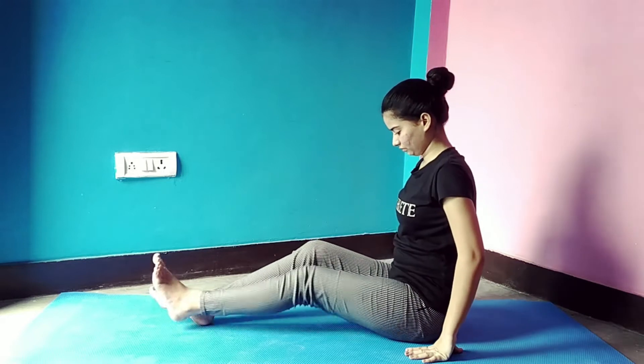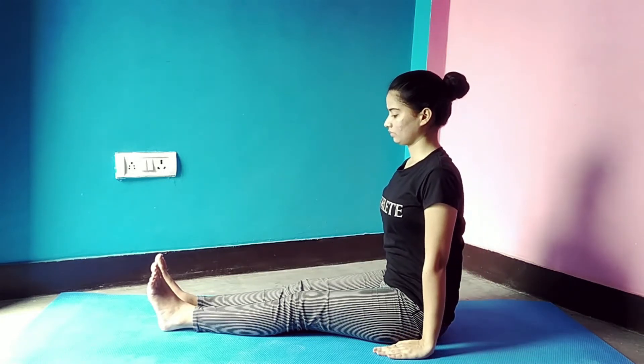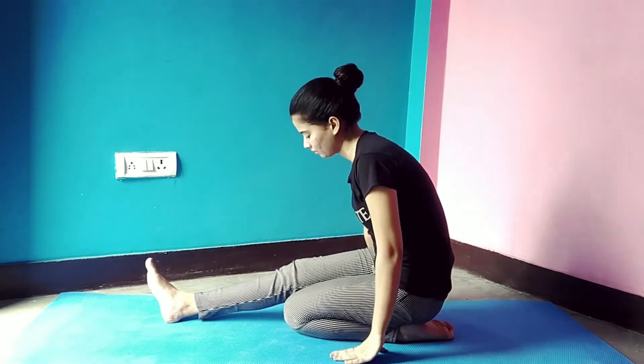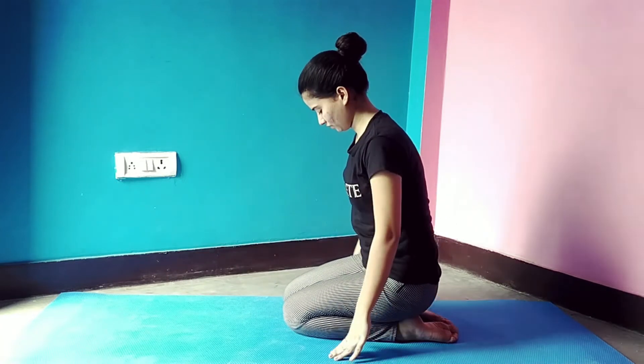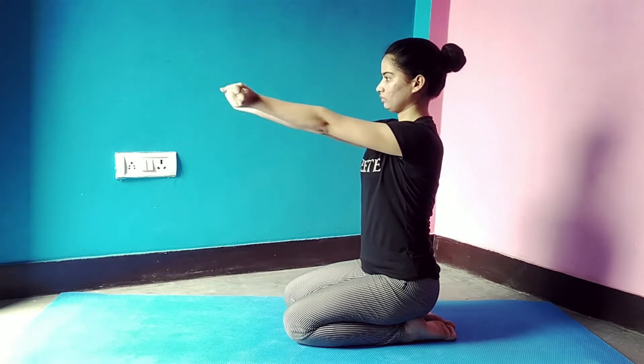First of all, fold your legs and sit down. Bring your knees close together, now lay your hands forward and make a fist. Now move your hands — do it for one minute. Make sure your back is straight in this position.